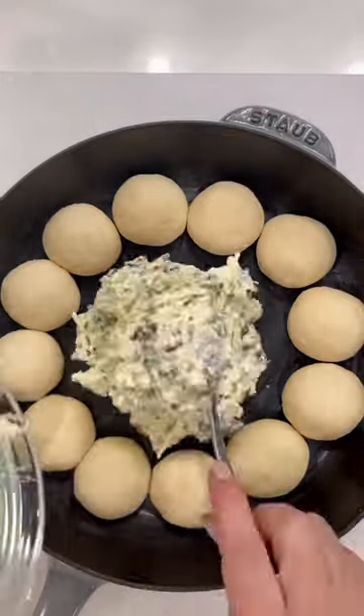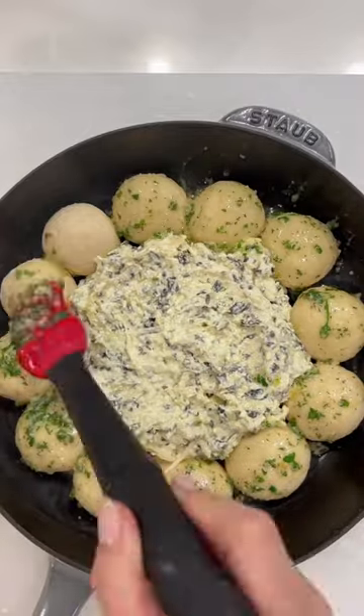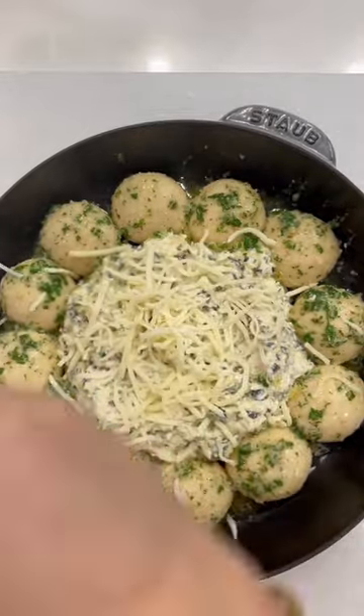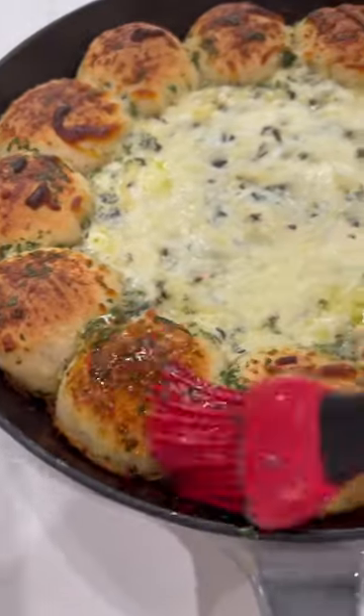To assemble the dish, you are going to add the spinach and artichoke dip in the middle, brush the butter mixture onto the dough, and then add some more of the mozzarella cheese on top. Bake until golden brown in the oven.